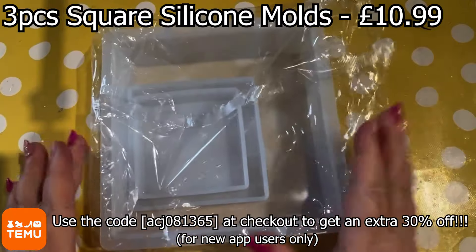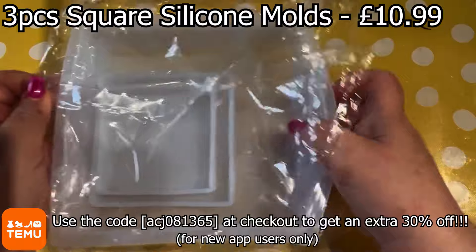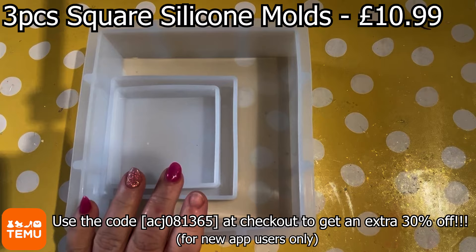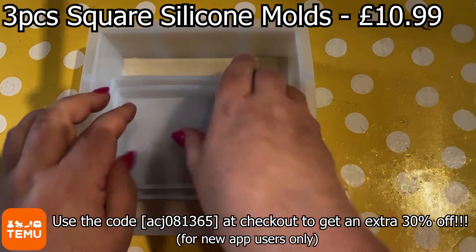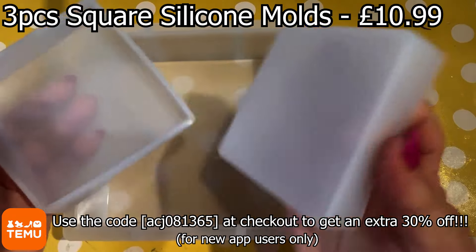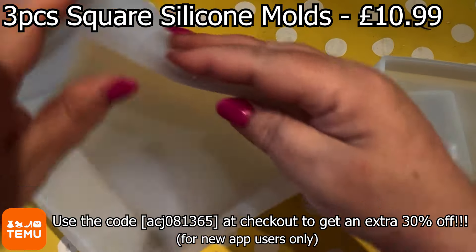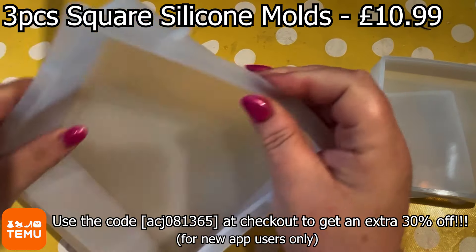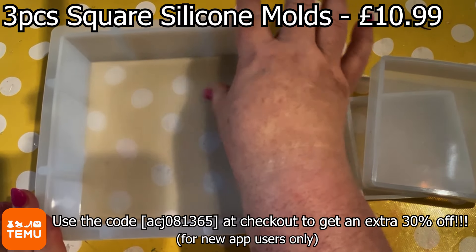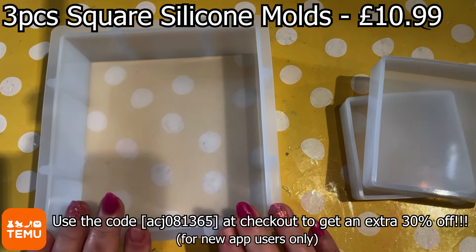This is the second set that we got. It's three pieces of square silicone moulds. You've got a very big one, then a smaller and then a slightly smaller again. It's £10.99 — very reasonably priced considering you're not getting just one big mould here, you are getting two further moulds, so three for the price of one. It's good quality silicone again. It's got an edging around the top of the biggest one. It's quite a good size — I'm just going to get the ruler and have a little measure for you.